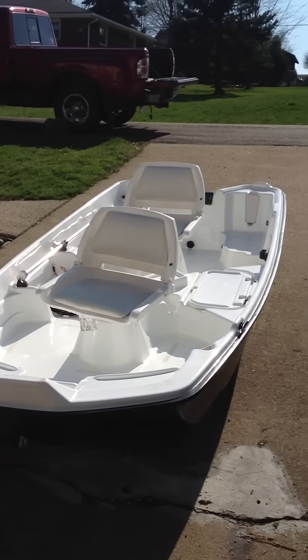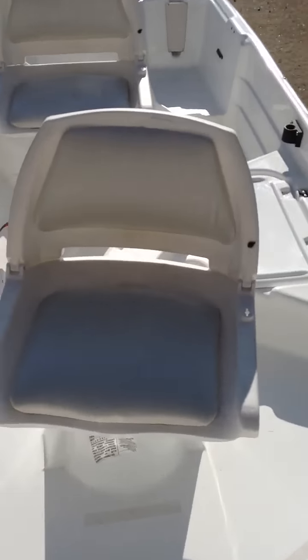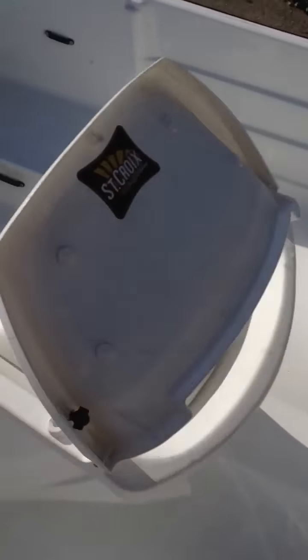Here's a video of the Bass Hound 10.2. As you can see, it's got two swivel seats. They swivel all the way around, they even fold down, and you can pop them out real easily.